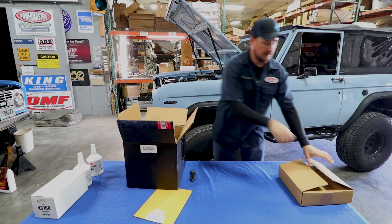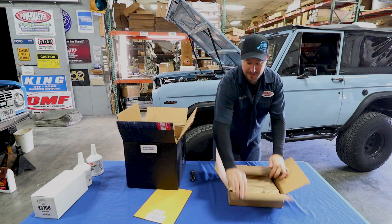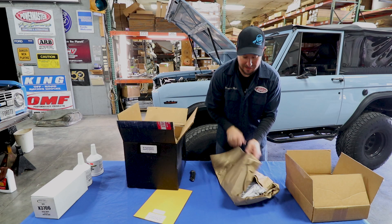The first thing in the box you're gonna see is the line kit and all the fittings that come with it. Notice that the packing is very nice — it keeps everything from getting damaged and keeps it organized.